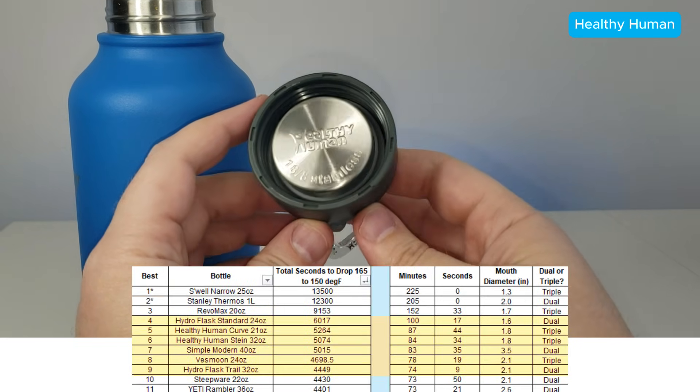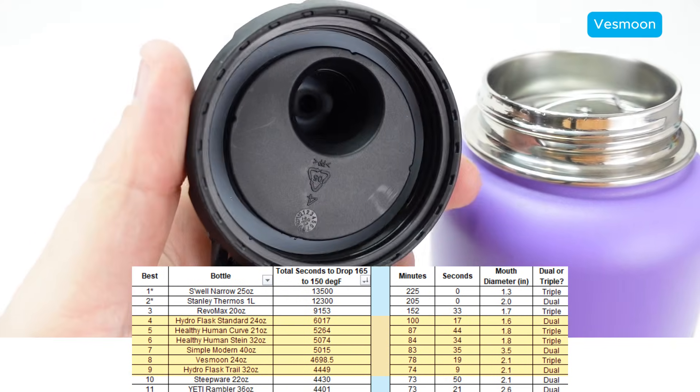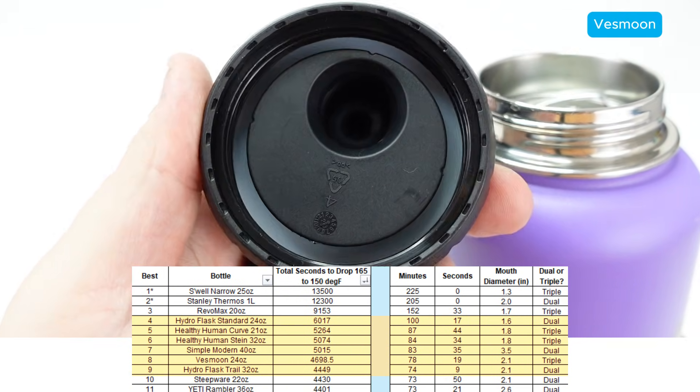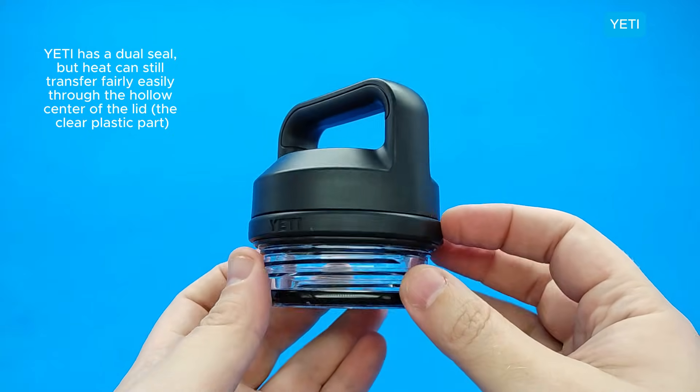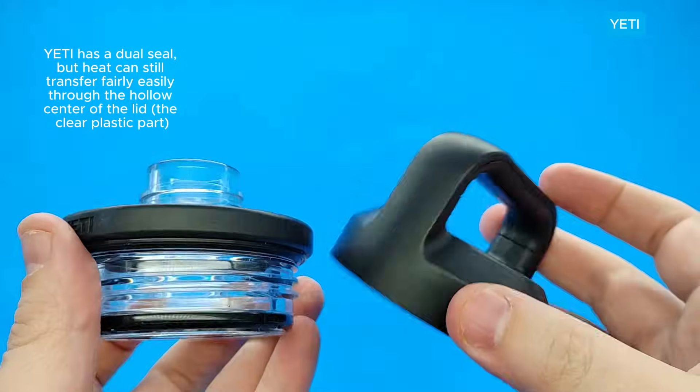Healthy Human, Simple Modern, and Vest Moon all have these thicker lids that look like they have something similar to Hydroflask's honeycomb, so in general they ranked pretty high as well. Yeti creates a dual seal, but the inside of the lid is open, so heat can just transfer through the top part of the lid.